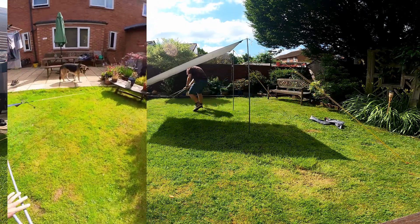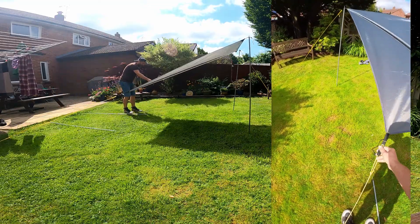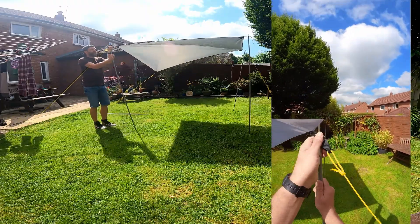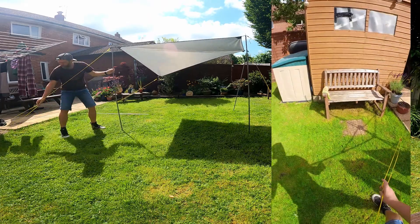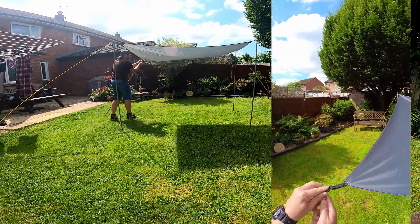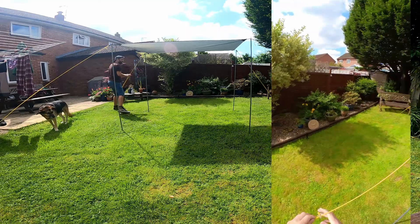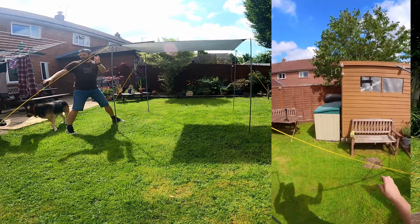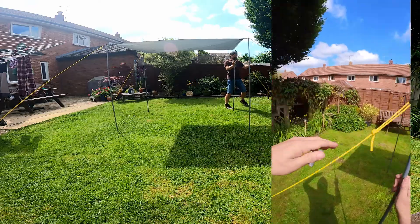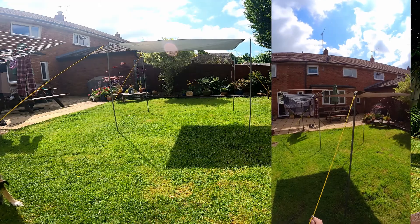So repeat this side — a bit of slack. A bit too much slack that time. And up again — and bob's your uncle and fanny's your aunt. Now it's just a matter of making sure it's all nice and tense all around — and we're done.